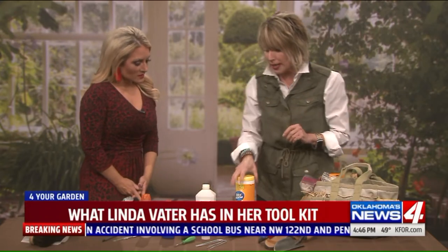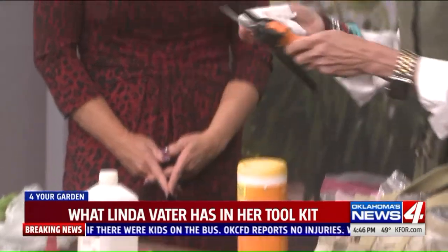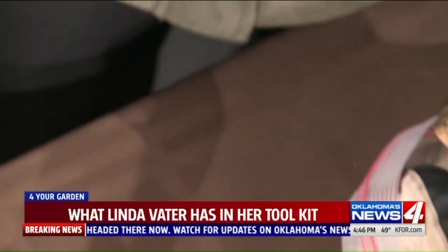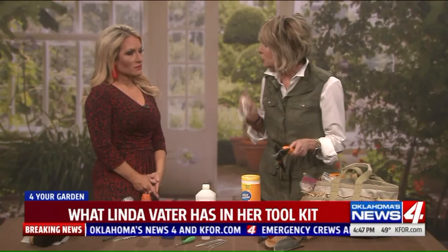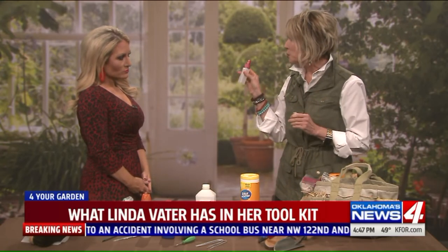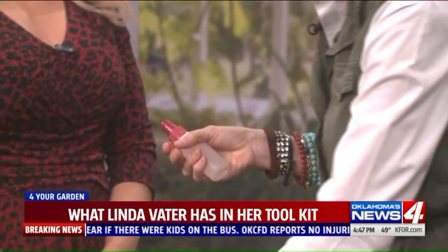Number one: in the past I always kept a canister of disinfectant wipes to clean my pruners between cuts, so I'm not spreading black spot, rose rosette, or spider mites from one branch or plant to another. But because I'm trying to reduce plastic and trash overall, I came up with a better solution — a little cosmetic spray bottle filled with rubbing alcohol. I just spritz the pruners and wipe them off with a rag.